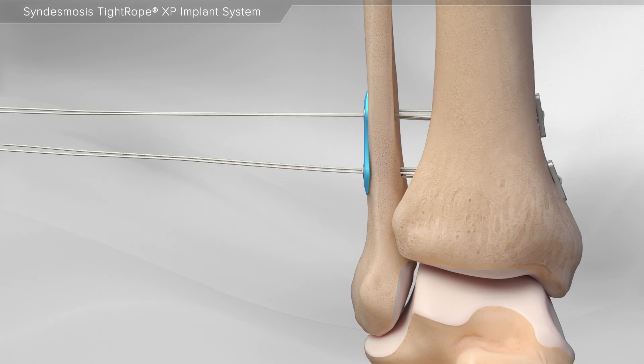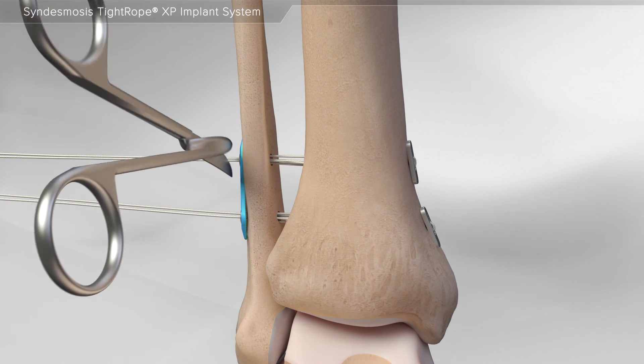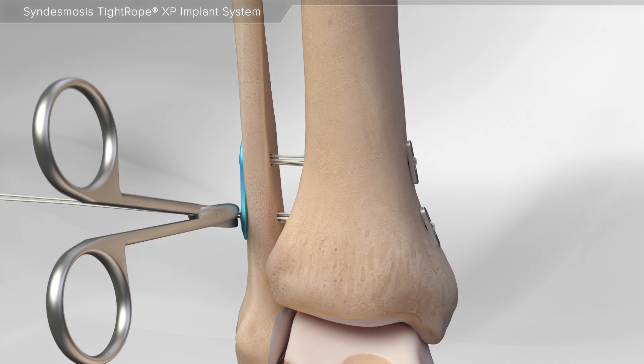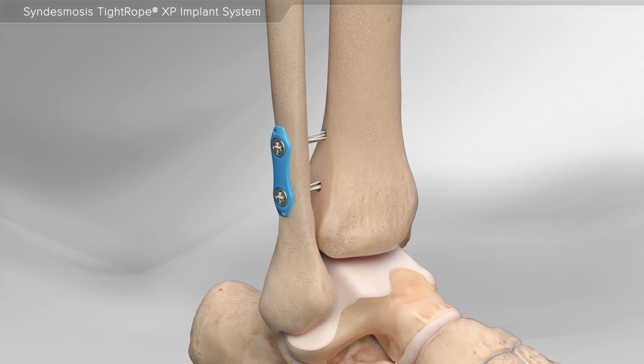Lastly, your surgeon will implant a second Tightrope XP implant using the same steps as the first implant. This completes the repair of a high ankle sprain.